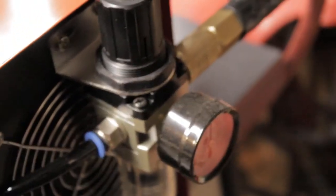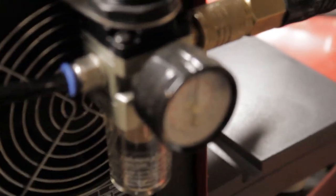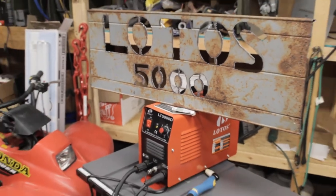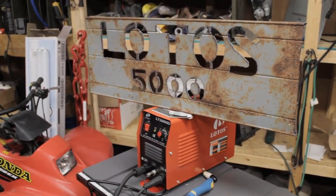Just unscrew that tip and the piece is right there. On the back of the plasma cutter it's got a nice little pressure regulator that comes with it — all you have to do is hook an air hose up to it. If you're considering getting your first plasma cutter, Lotus is definitely the way to go. I've been more than happy with mine.